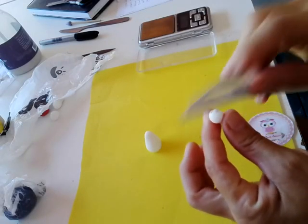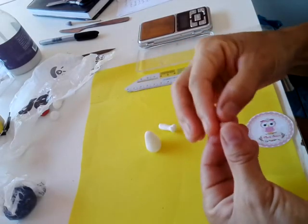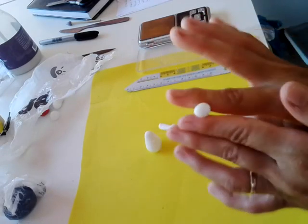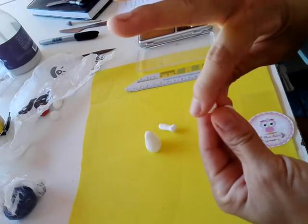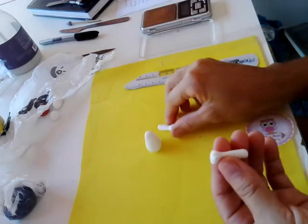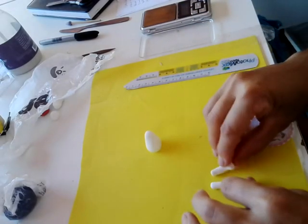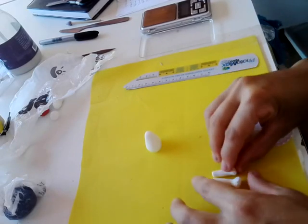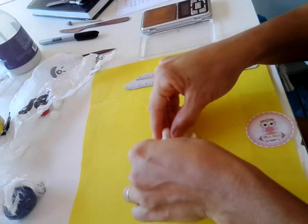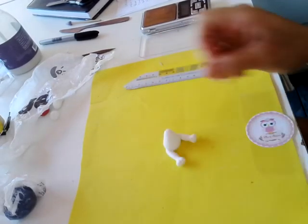Vem com a estequinha e faz só duas marcações desse jeito. A mesma coisa no outro lado. Tira onde você marcou, onde você cortou a marca, vem aqui, achata essa parte daqui e faz duas marcações. Vê se tá do mesmo tamanho; se não tiver, se acerta. Se tiver, você vem aqui e cola no corpinho. Pode passar cola — minha massa tá fresca, eu não vou passar — mas pode passar colinha desse jeitinho.